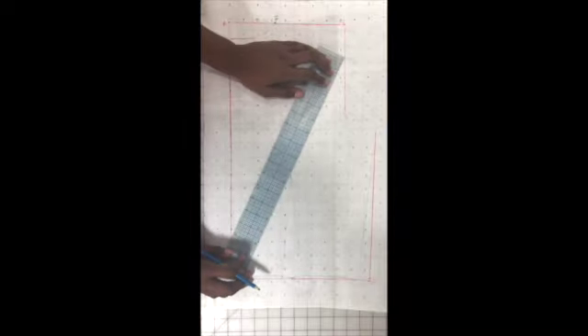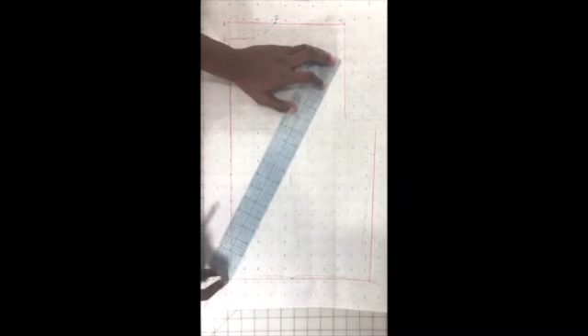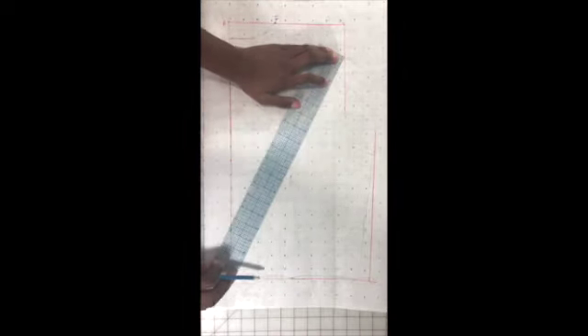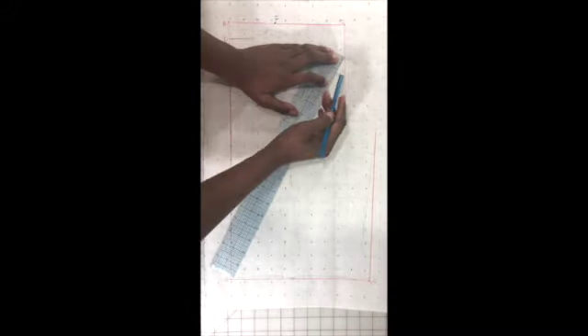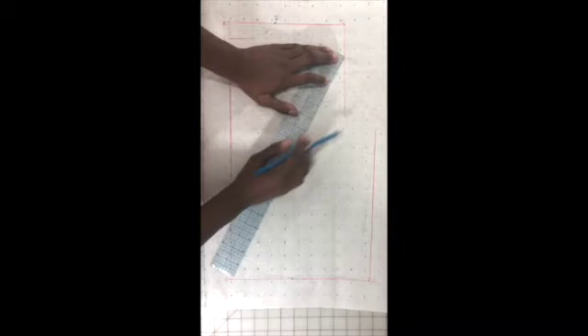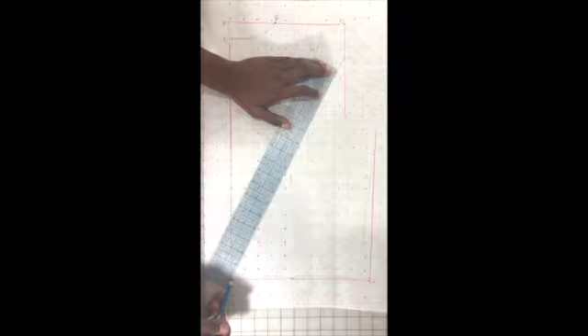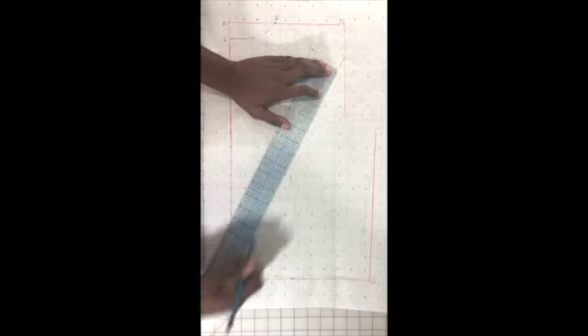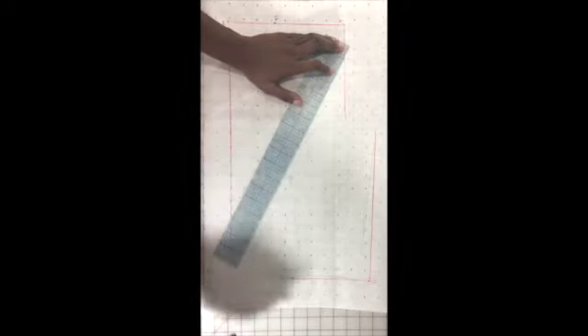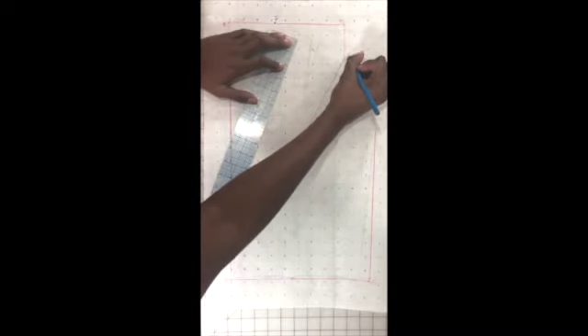We're also going to need that diagonal line we created in the front bodice, and that's going to be from G to B. That comes up to about 18 and some change — about 18 and between one eighth and one quarter, so it's barely anything. I'm going to lightly connect the corners and then mark my point G.